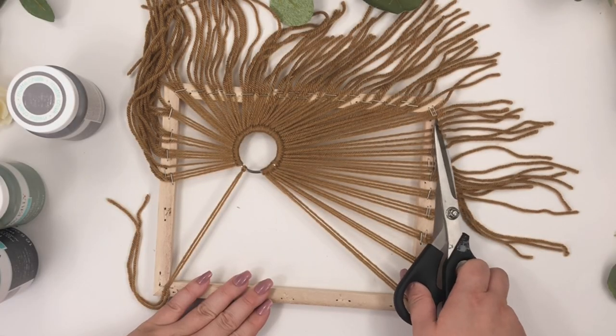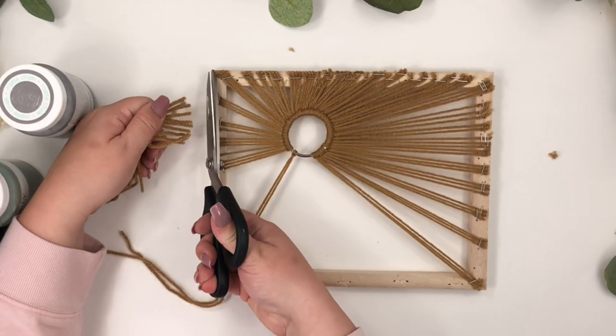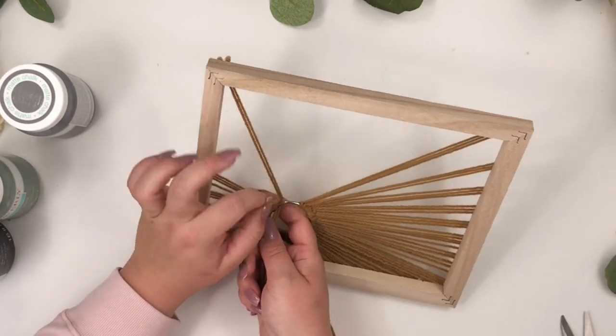Cut all the excess yarn off. As you can see I need to add more pieces, so I'm repeating the same looping process to add more yarn to the ring.